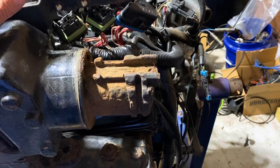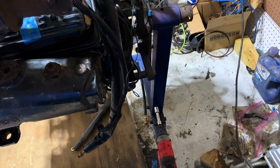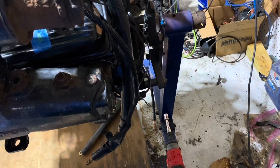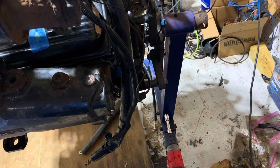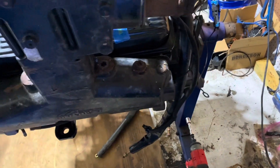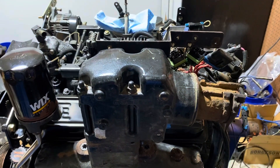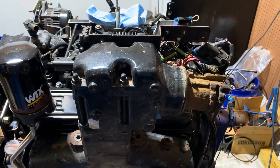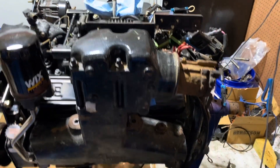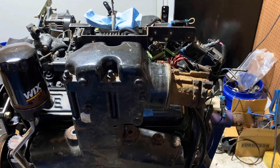Then I'll put the distributor in - that's not as complicated as I thought. After that I'll take it off the engine stand, put the flywheel on, the drive shaft coupler, the flywheel cover, then mount it on my rolling stand to run the engine. I'll deliver it back to the customer in a running state - he's going to put it in himself. I'll video it running so he can see it. Thanks for watching and subscribe to my channel if you find my videos helpful.